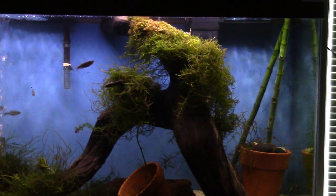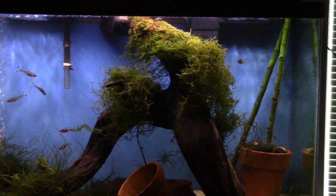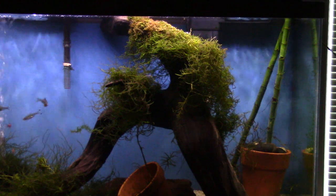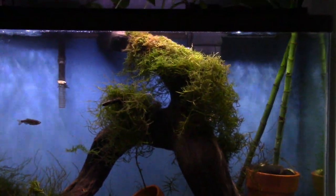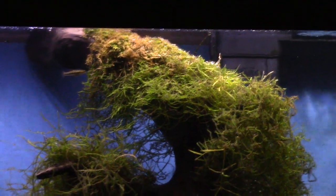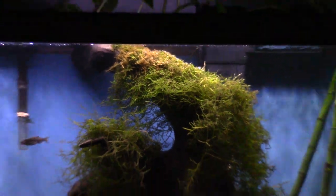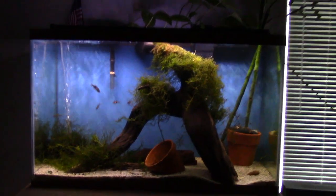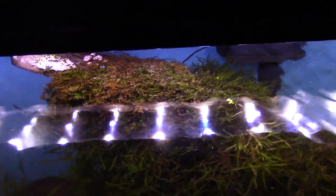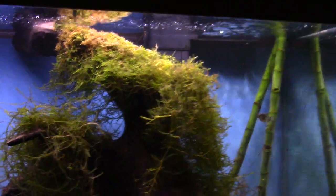My water is nothing special — it's about 7.5 to 7.6 pH and it grows this stuff great. It's a little browner in here because as the water level goes down, this moss up here becomes uncovered. I just did a water change on this tank, but all this moss up here becomes uncovered and starts to grow in the emerged form.